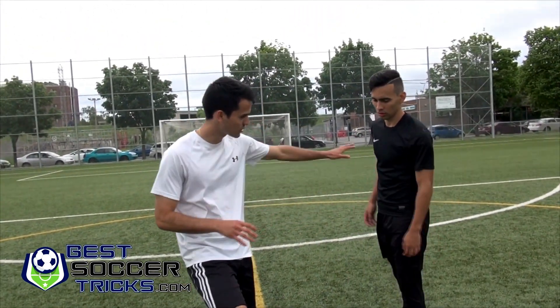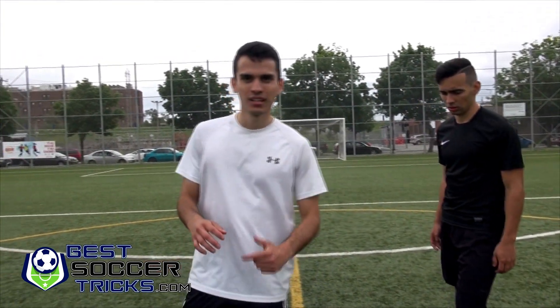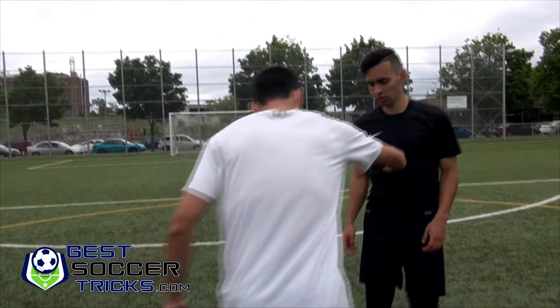He's going to try at the beginning to just use his arms. It's important that you place your arms well, protecting the ball.